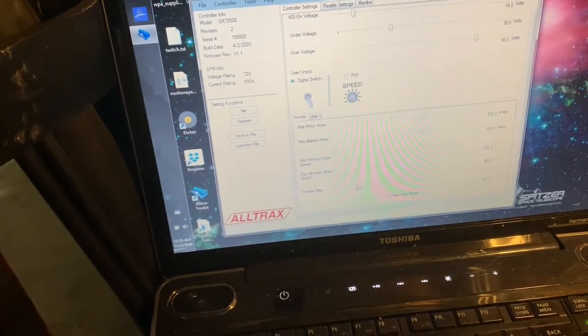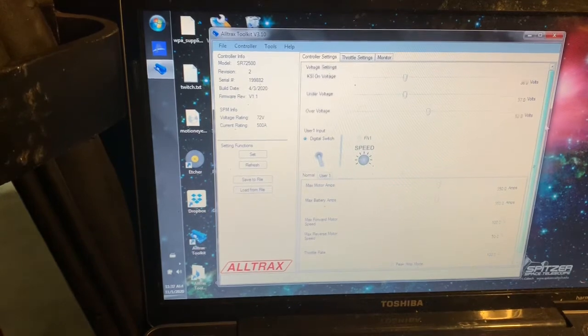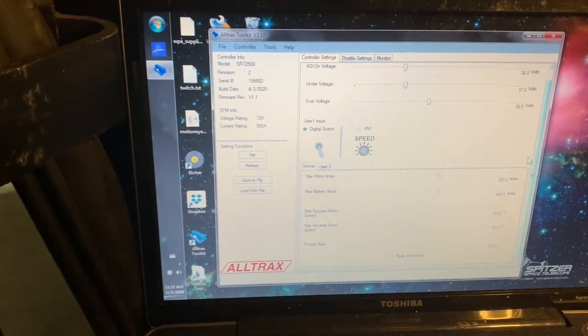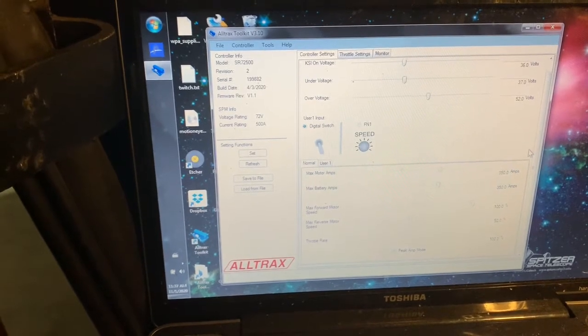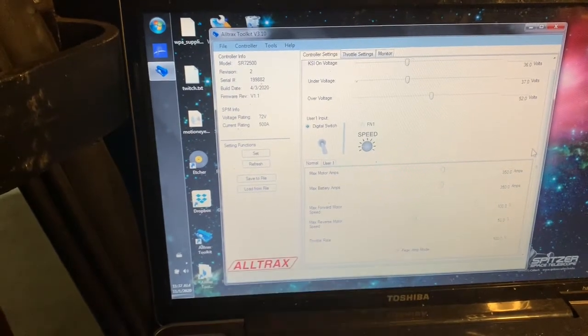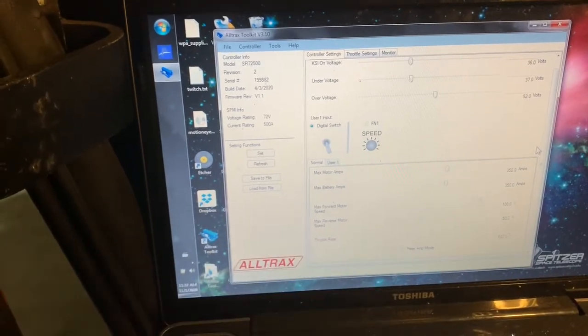So I'm gonna bump that up. The documentation I had showed there was some kind of turf mode at the bottom, but I don't see anything like that — I just see this peak amp mode. I think that throttle setting was why it was accelerating so slowly.